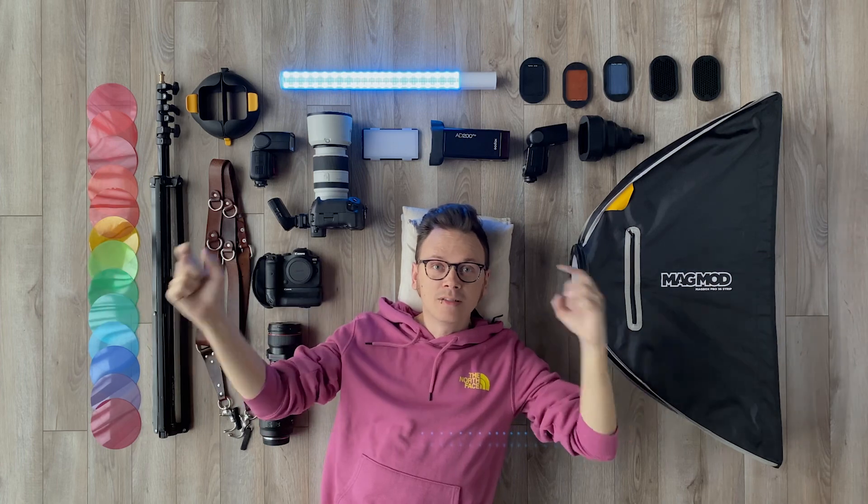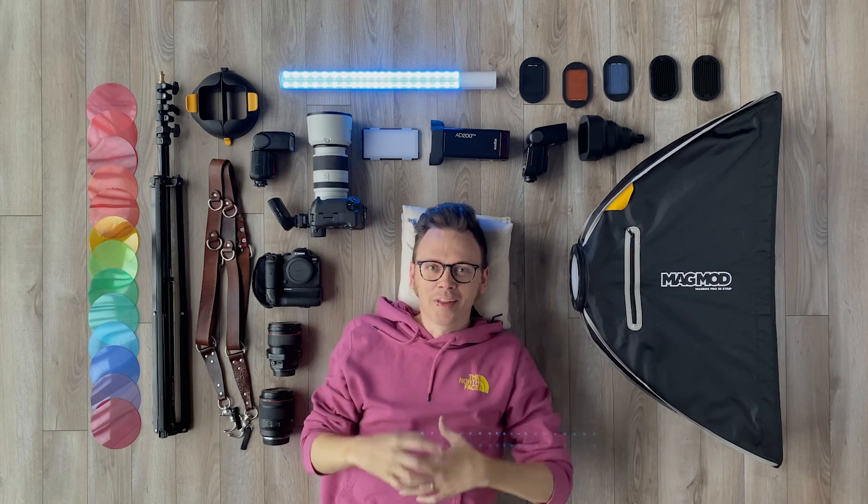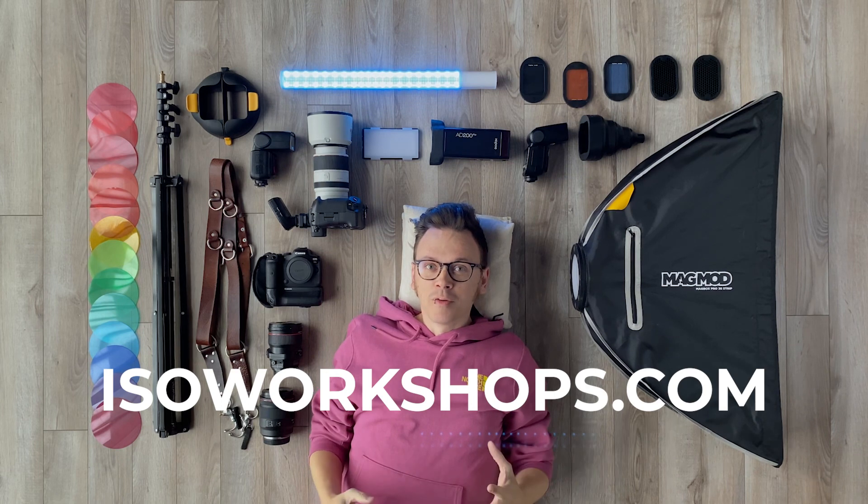We also get to play with some new stuff like gels, strip boxes, big soft boxes, strip lights, and if you don't have a snoot, get one of those — they're quite fun to play with. Check out our website, isoworkshops.com, for more information and to sign up.